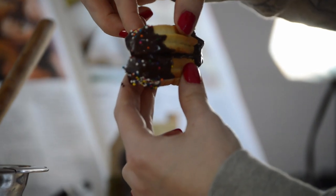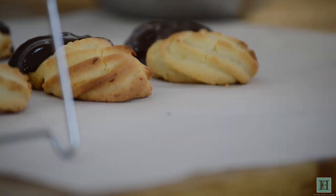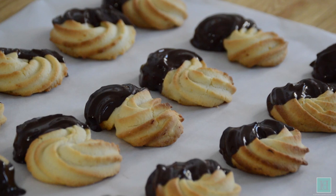At this stage you can sprinkle some hundreds and thousands, freeze-dried raspberry pieces, or any other colourful decoration over the chocolate while it's still warm for a bit of colour.